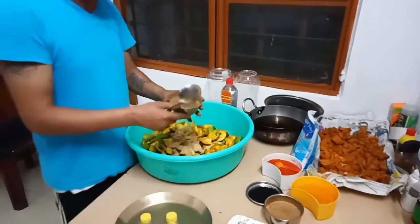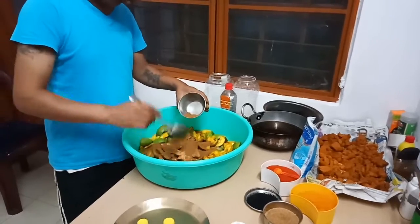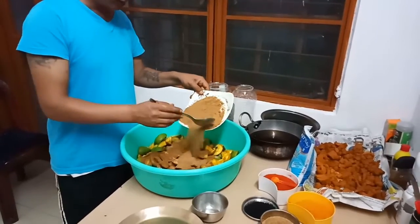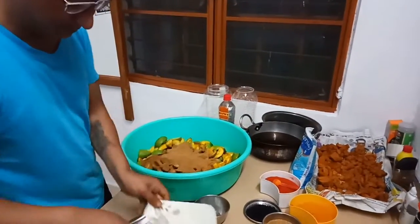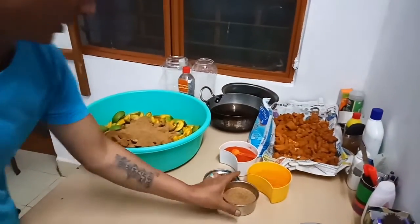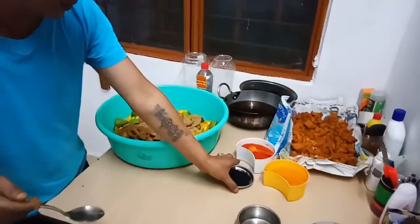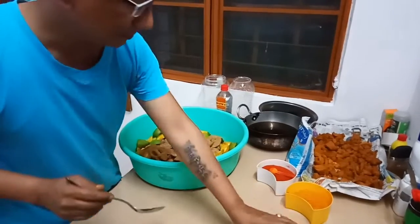Add the flour and the sauce. We will get the beef. We will make the beef.